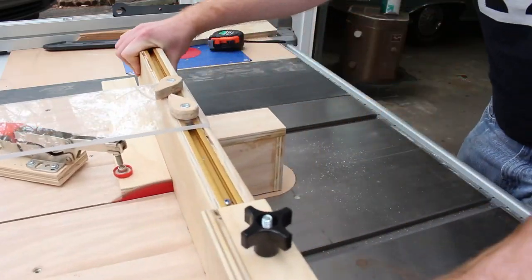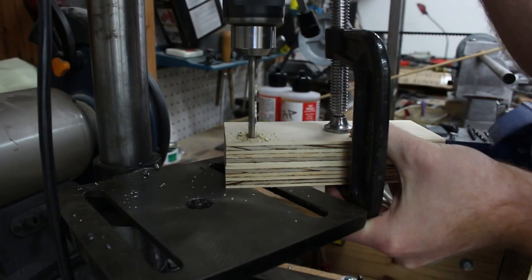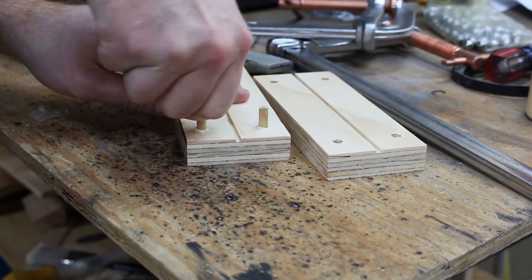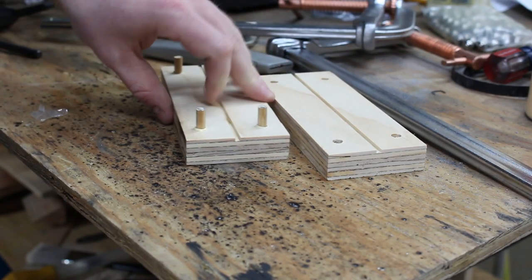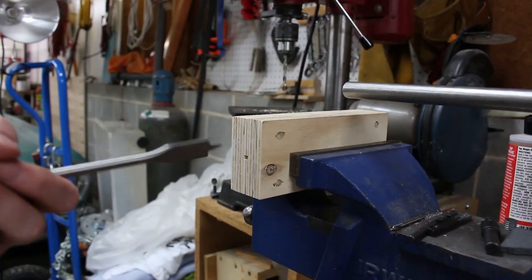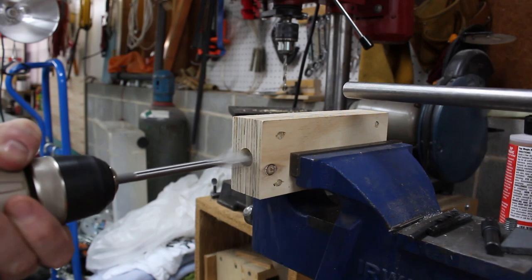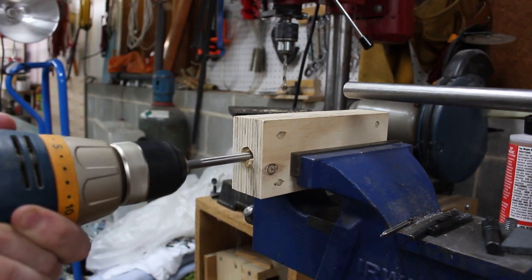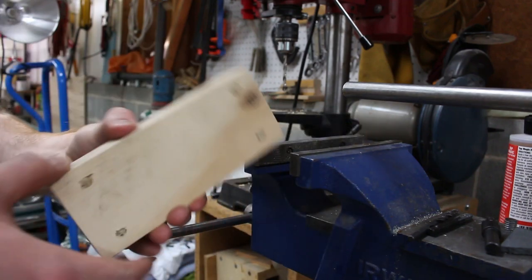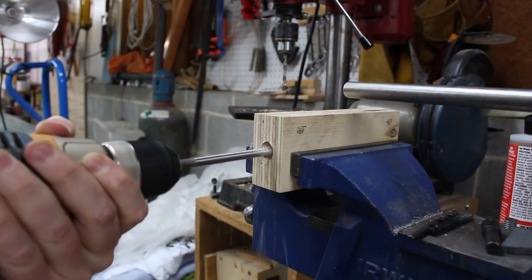The first part in casting the tailstock involves preparation of a core box and core plate. I made the core box from two halves of plywood. I used dowels to align the two halves, and I cut a slot down the center. The slot is used to guide a drill bit, and I use a spade bit to drill a long hole. The drill bit isn't long enough to go through the entire pattern, so I have to flip it. The slot guides the point of the drill bit, and both holes align well because of this slot.